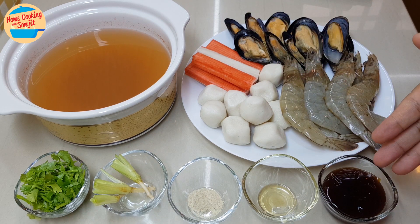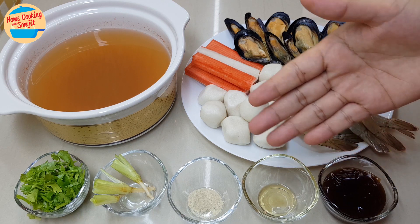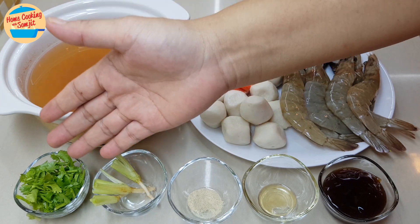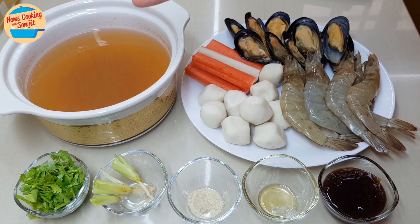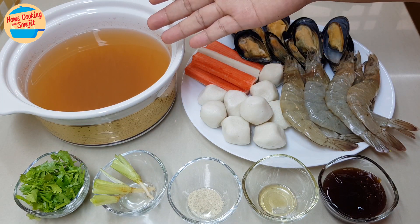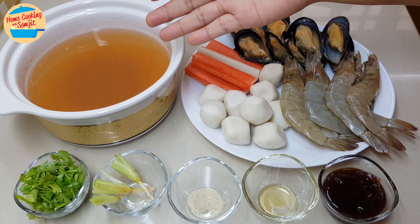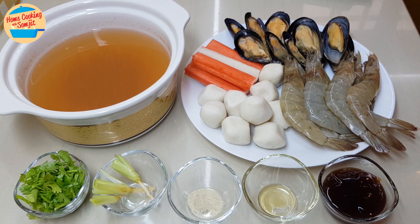Also 2 tbsp of oyster sauce, 1/4 tsp of sesame oil, 1/4 tsp of pepper, 2 pieces of cilantro roots, 2 tbsp of cilantro leaves for garnishing, and 700 ml of prawn broth. I have uploaded the recipe on how to make prawn broth and I will add the link in the description box. If you don't have the prawn broth, you can use clean water. All ingredients are ready, we can go and cook it.